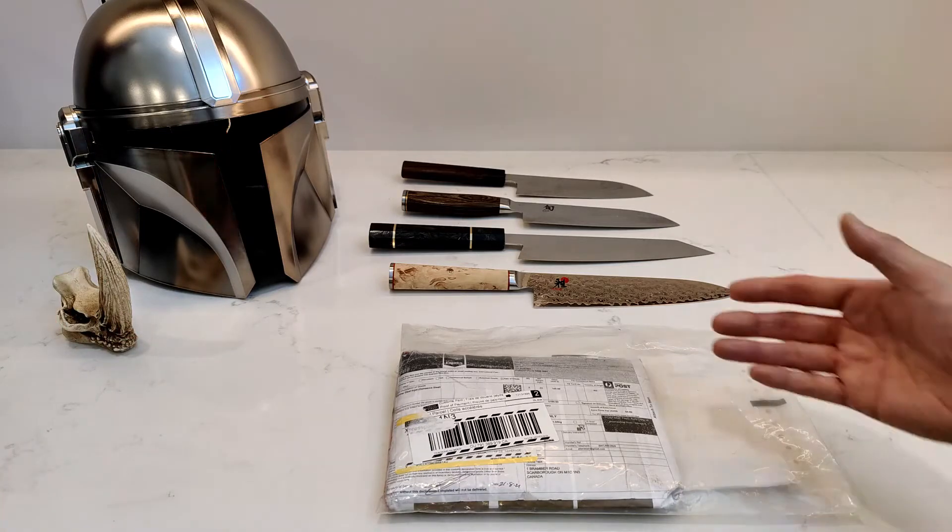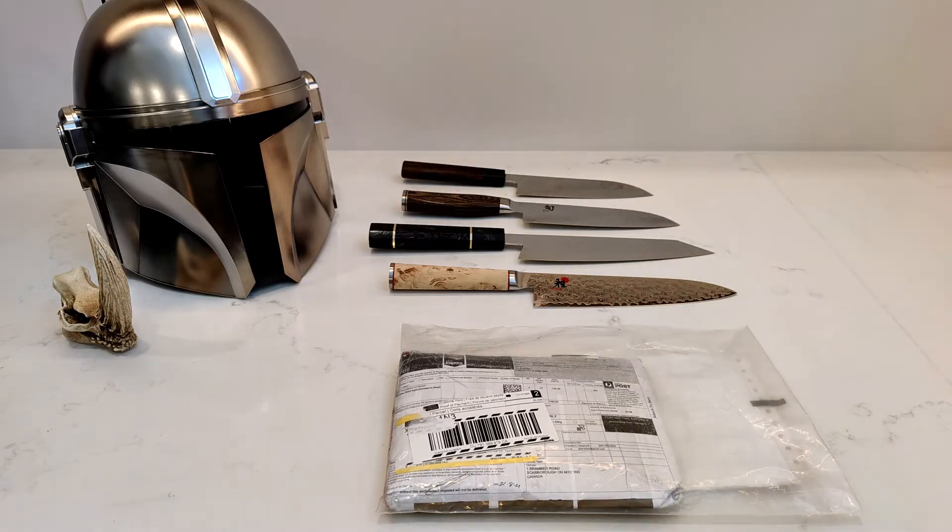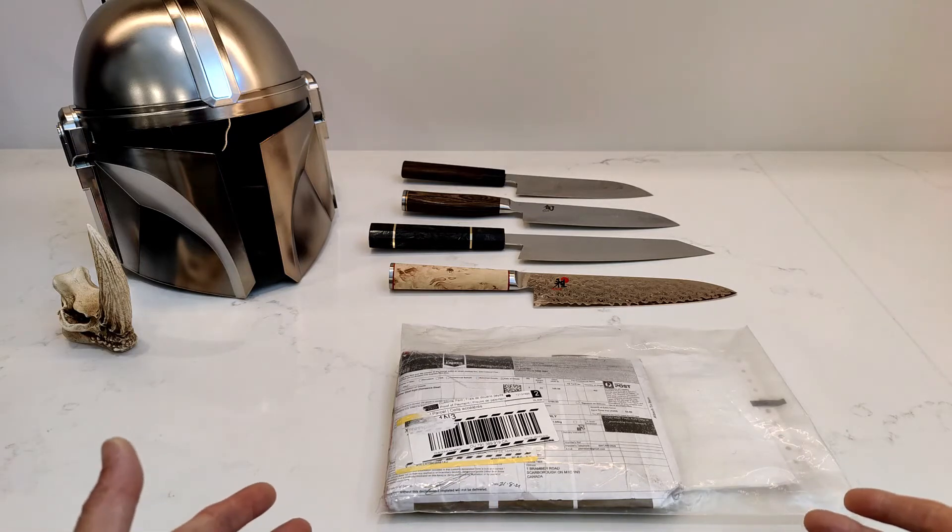And I have in front of me a bunch of Japanese cooking knives, but that will be more obvious why I have those in a couple of minutes when I start talking about this.